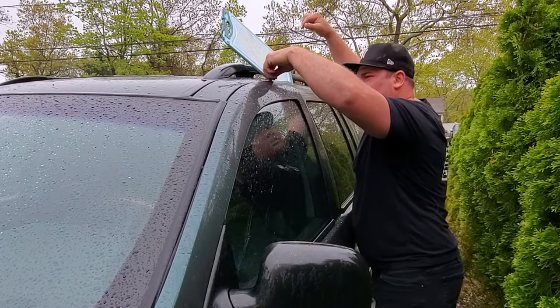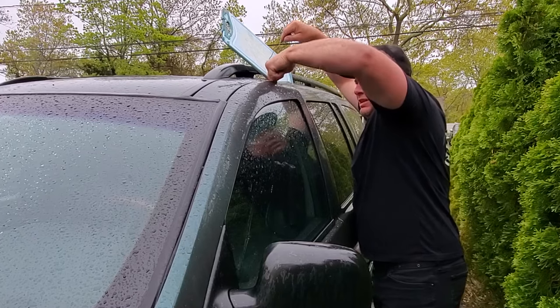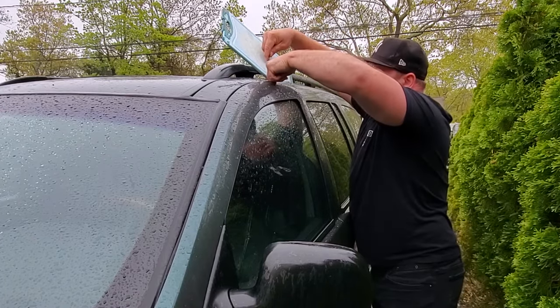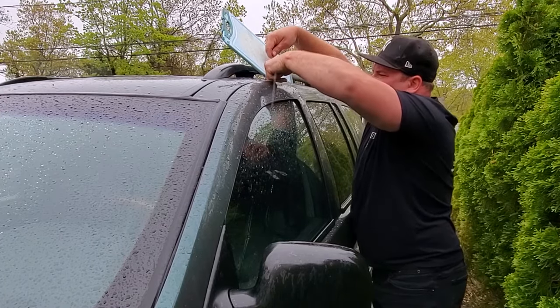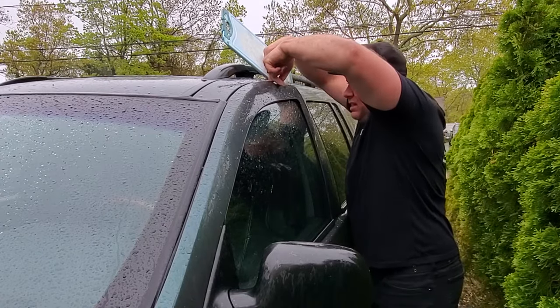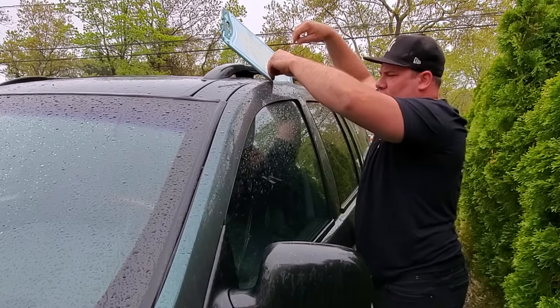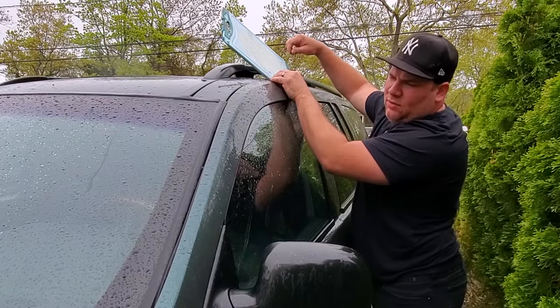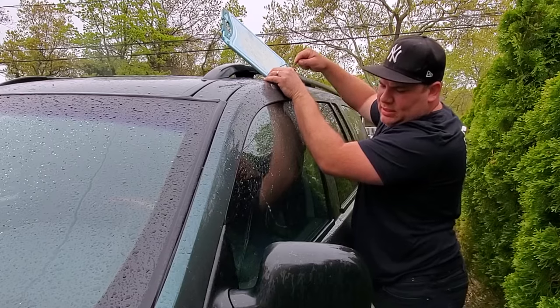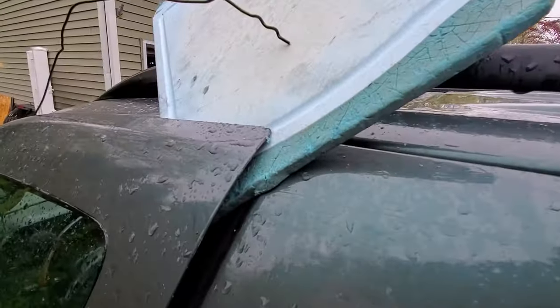We're not gonna pierce the weather stripping — that would be bad — but you just want to feel for it. You could try to slide it out of the way, and then you go ahead and you work the old coat hanger down through the crack. There we go. Now we are in the vehicle, and then the rest is just a game of trying to hit that button. There we go.